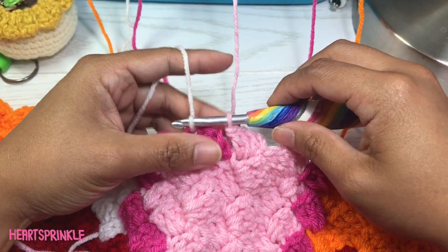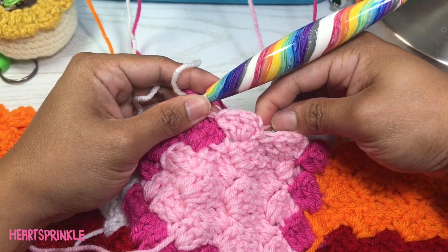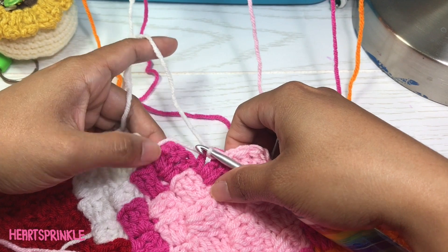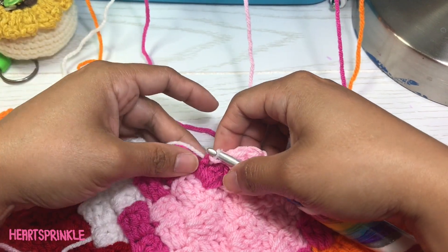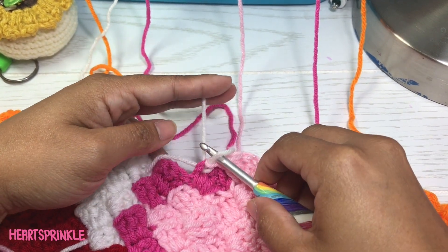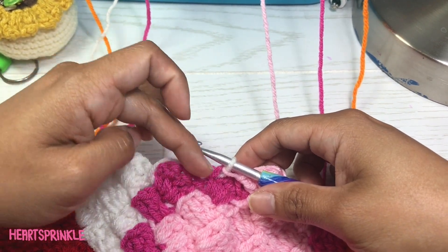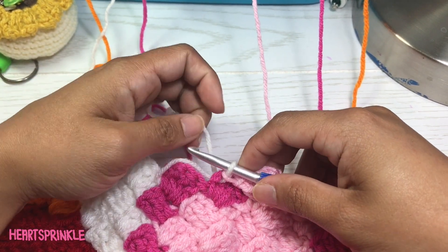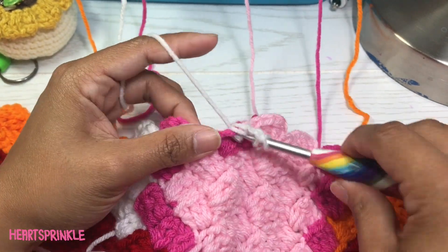We're going to yarn over and slip stitch to join the white or to change over to the white. We need to let the yarn be loose enough so that it can be crocheted on top of here on the next block and on the current block. So let's loosen it up just a little bit — you don't want it too loose. It should kind of trace the sides of this square, and it needs to be long enough for here as well. Now we're going to do our blocks — we need four white.